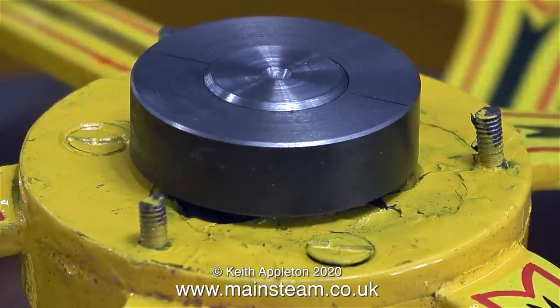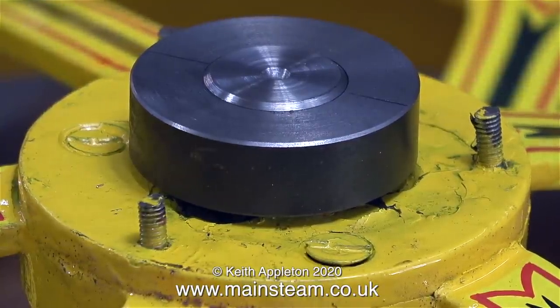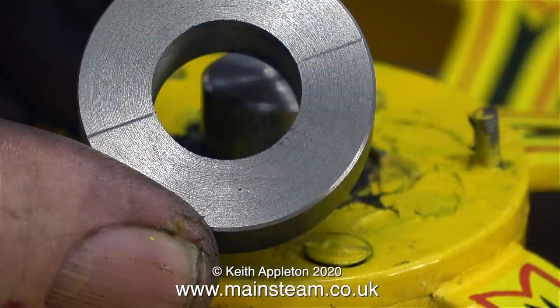I put the stub axle back in the chuck and chamfered the edge, and while I was at it I put the collar back in the chuck and using a lathe tool I scribed two lines on it so I know where the center is. The lathe tool as usual was set to center height, so these two marks are very accurate.